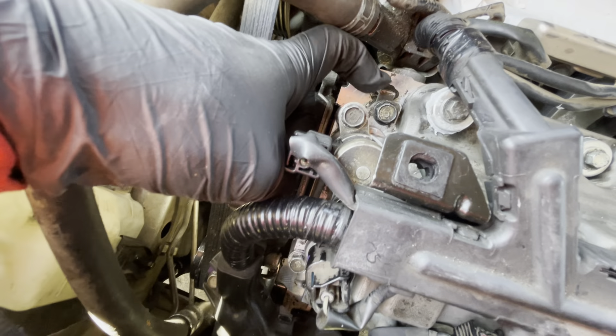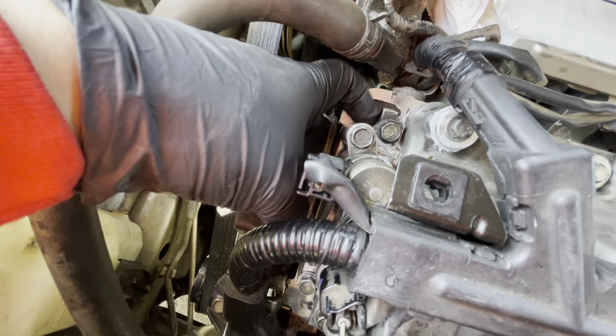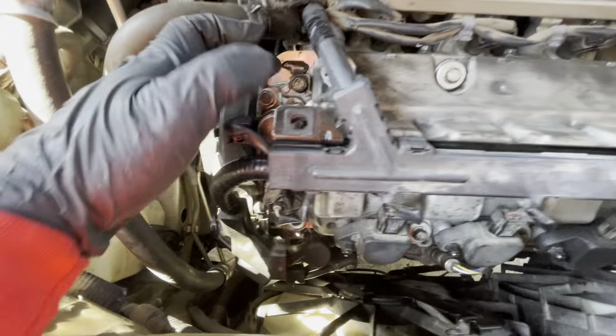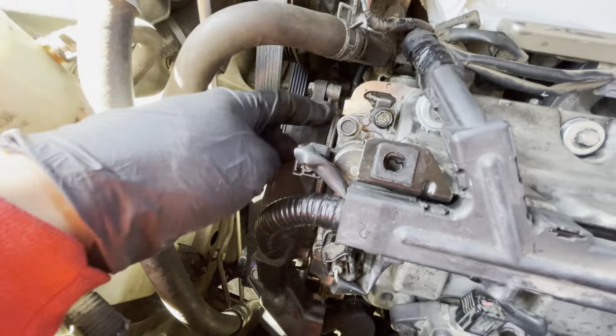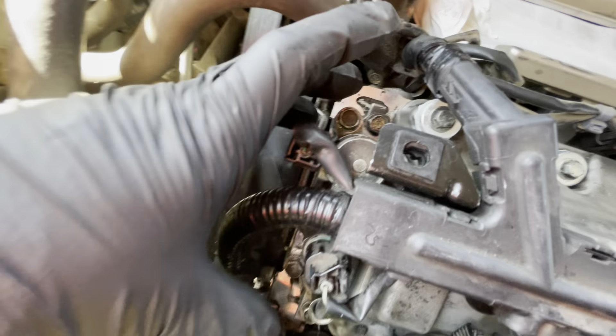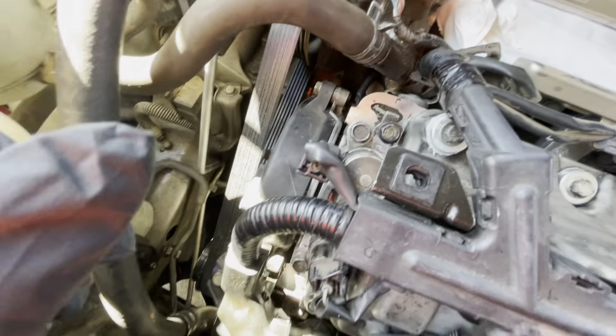If you get those other bolts loose, it might start leaking from the bottom. And if you take that part out, you'd have to remove all the internals to get it back out — so don't touch that. Usually when it leaks, it's from the upper seal, from the one I was telling you to remove the bolts from.